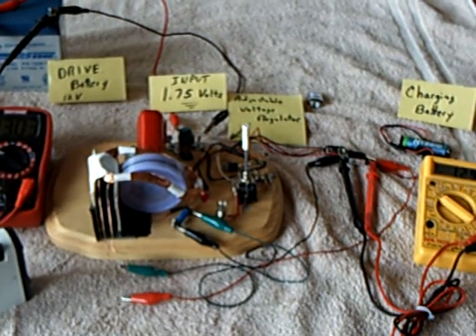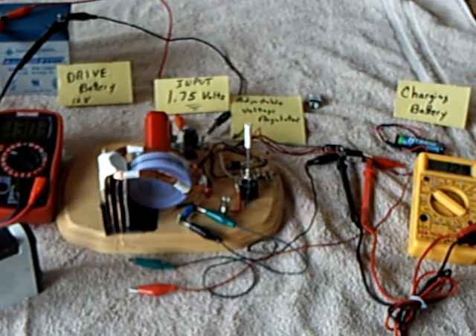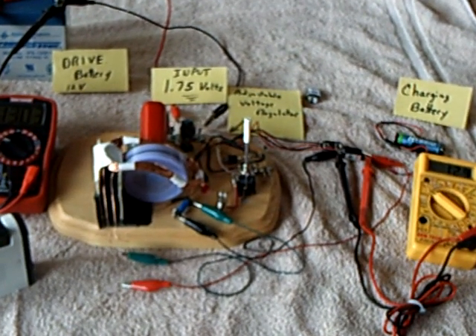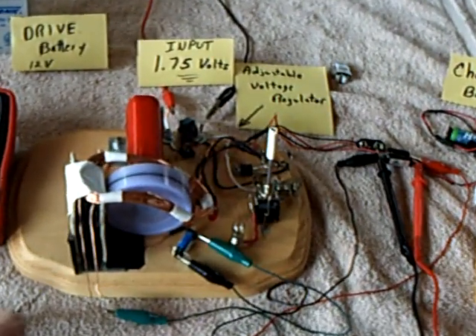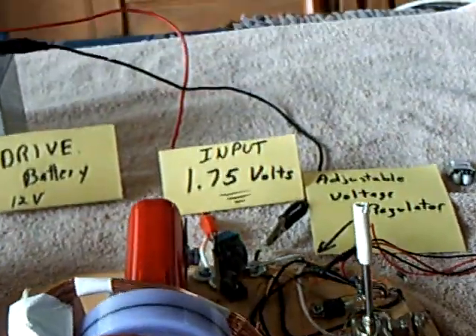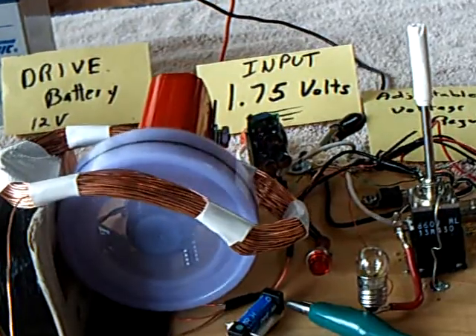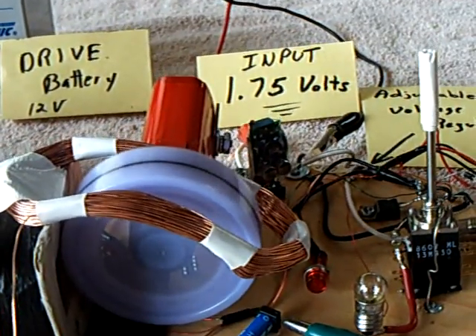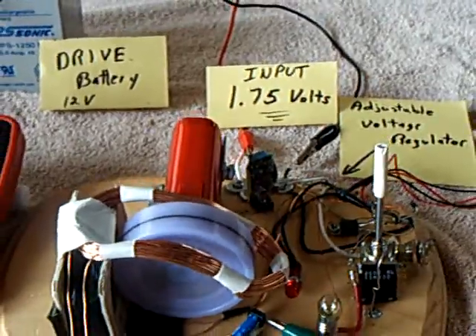Welcome back. This is the latest experiment with the Bedini SSG, and I've added a new coil to it. I put in a window coil — I call this a bent window — and that coil is a way to take some of the back-end energy coming off of the Bedini SSG and feed it back into the motor.